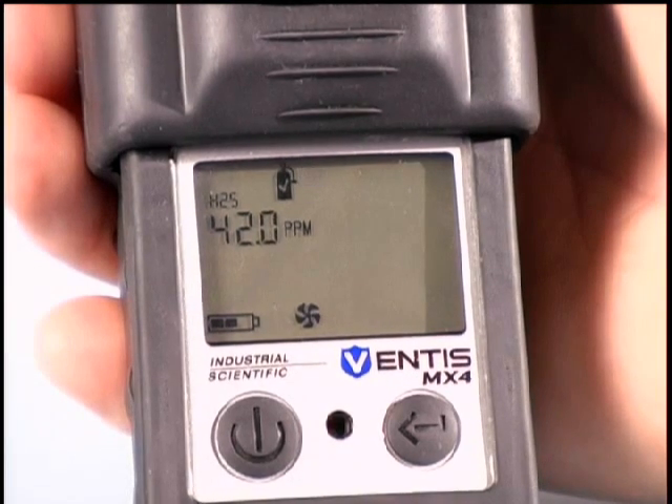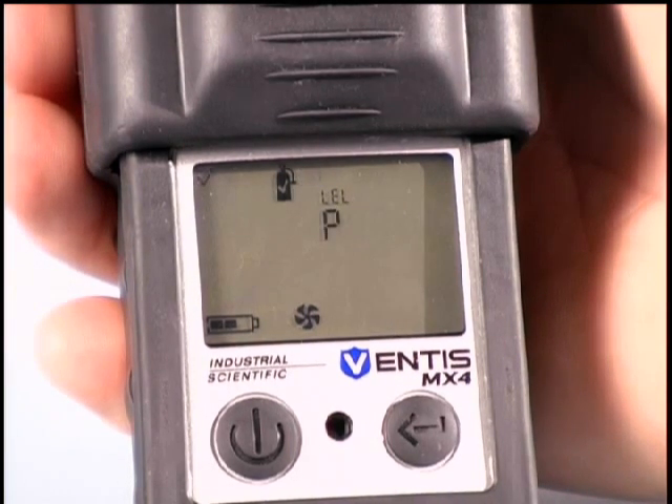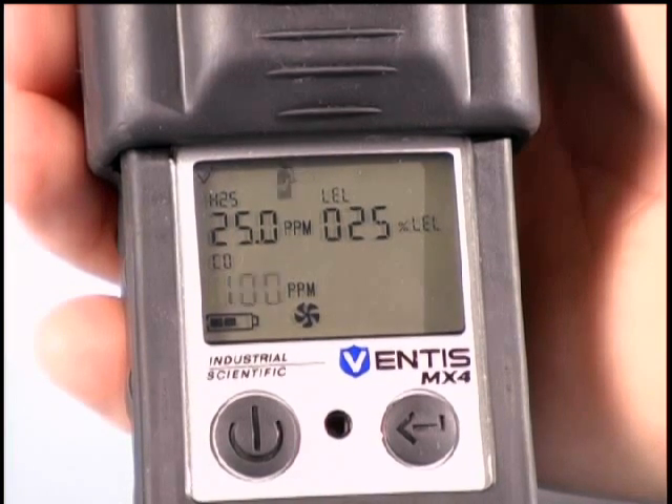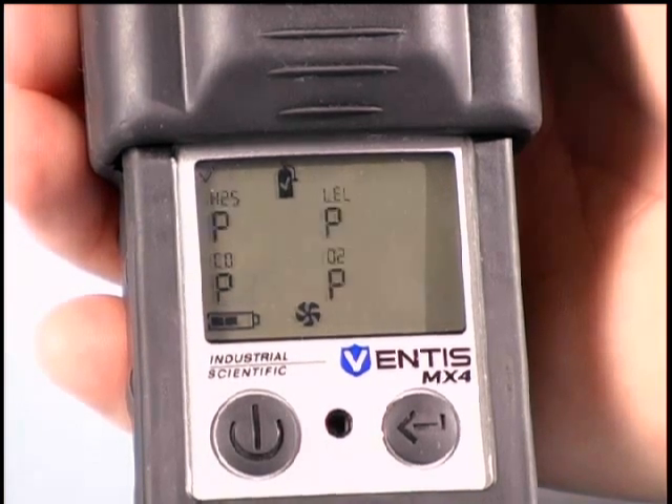The Ventus MX4 will automatically detect the gases present and begin the calibration process. This calibration process will take a few minutes. Once all the Ventus MX4 sensors are calibrated, the instrument will display P for pass or F for fail for each of its sensors. If a sensor failed its calibration, that sensor will display an F once the instrument has returned to the real-time readings screen. The instrument will beep once a second, indicating a failed calibration for that sensor.